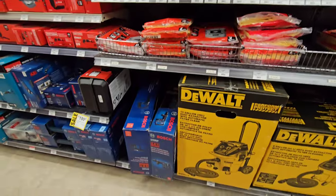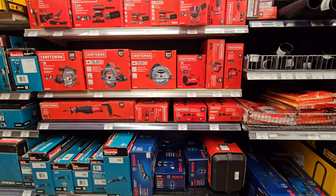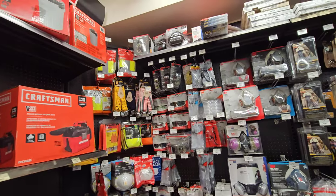Old vacuum accessories. They have Bosch - demo hammers, corded Bosch tools. Really cool. Now we come to the safety mask section.